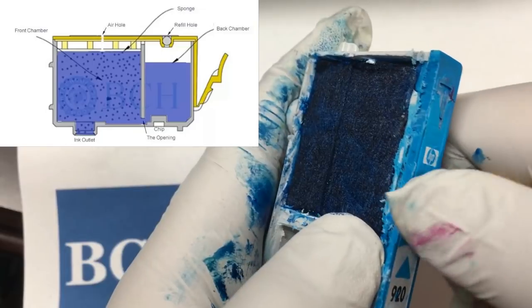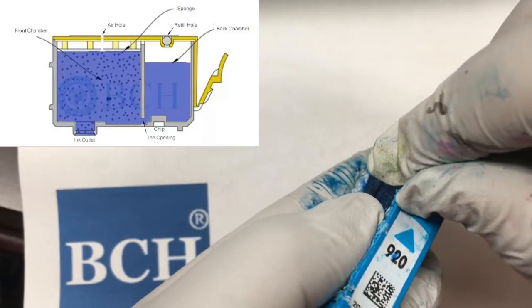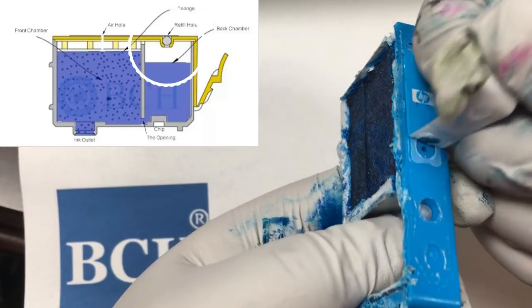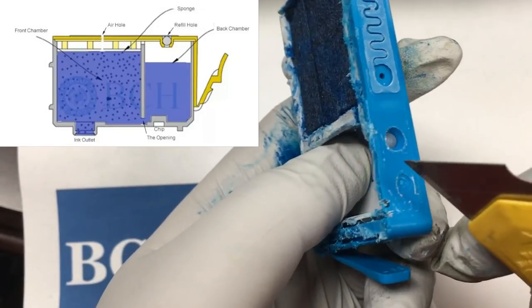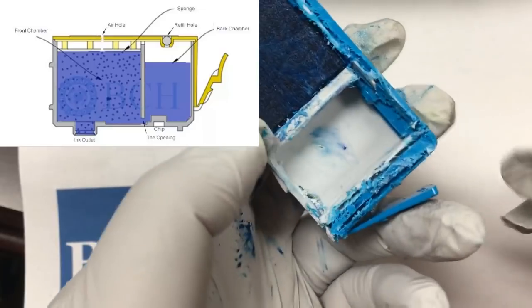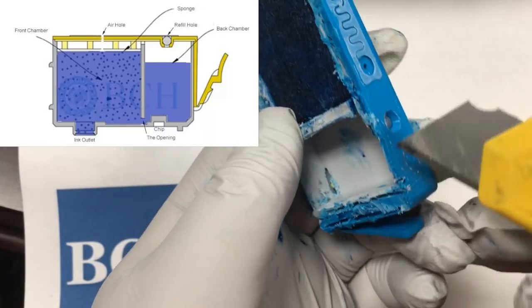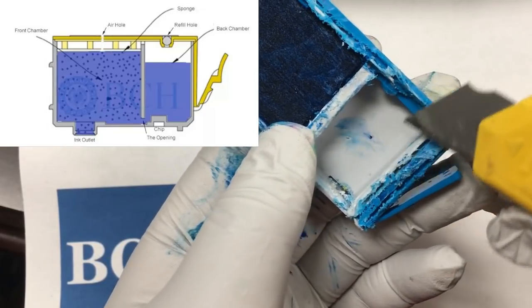When a cartridge is in use, the cartridge sucks air into it from the air hole. On top of the back chamber, there's a refill hole. For XL cartridges, HP injects ink into this hole and seals it with a plastic ball.